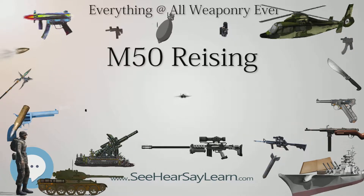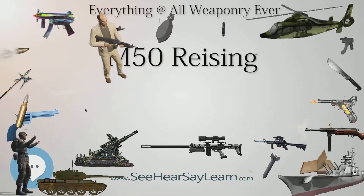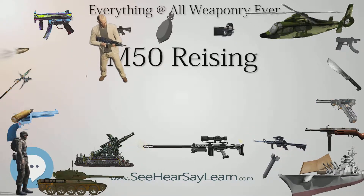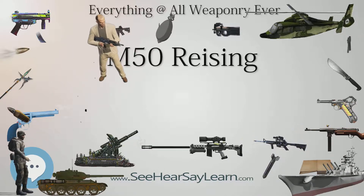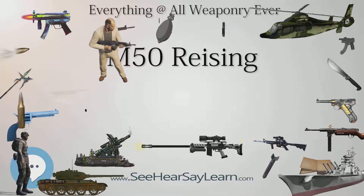Two years later he submitted his completed design to the Harrington & Richardson Arms Company, H&R, in Worcester, Massachusetts. It was accepted, and in March 1941, H&R started manufacturing the Model 50 full-stock submachine gun.